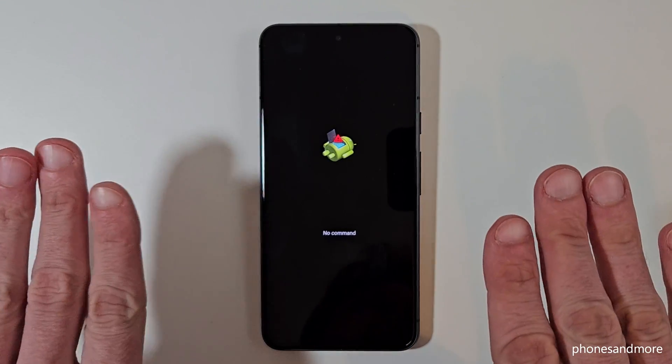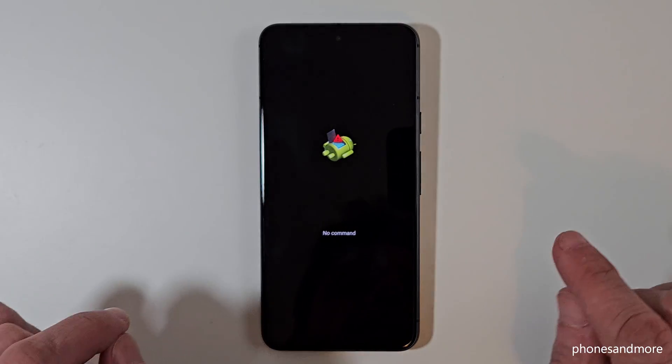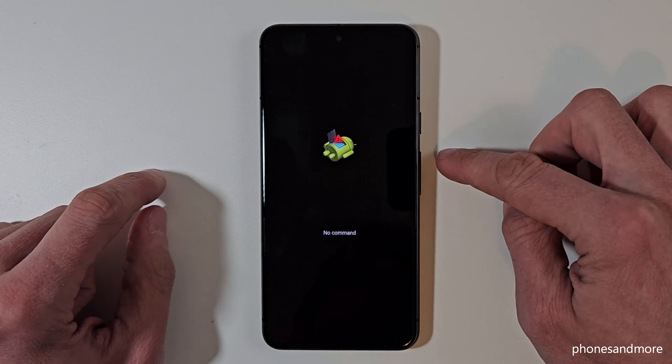Now we are at the recovery mode with the dead Android screen. Wait a few seconds — maybe something like 20 seconds. Then you need to press the power button and the volume up button together.